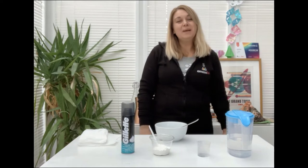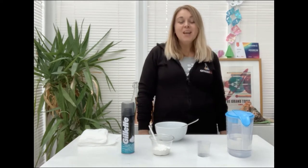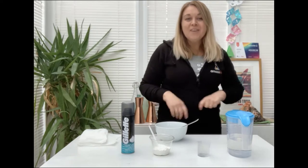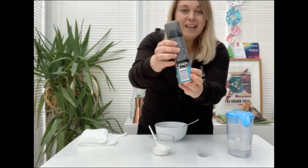Now this can get a little bit messy so please do make sure you ask adult permission. So what will you need to make your very own snow?